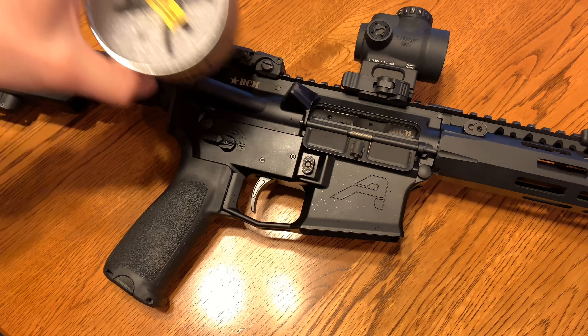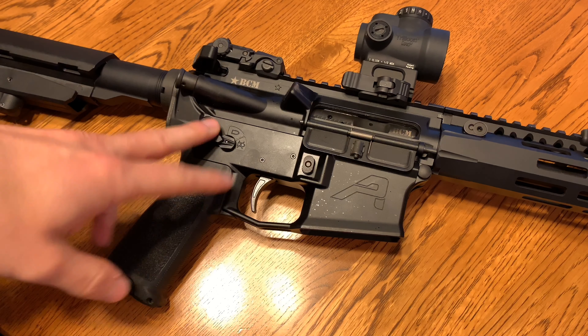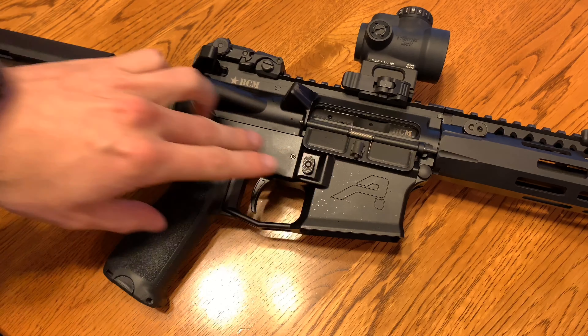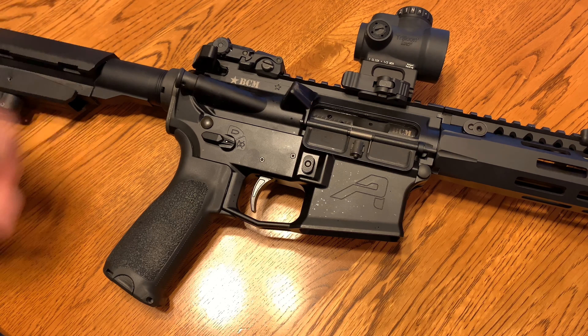It is not a drop-in trigger. It is like a normal standard trigger — no pack, basically is what I'm saying. So you do have to, I mean, if you've done anything with your AR it's very easy to do. You don't have to bring it in or anything. You do have to take the safety off because it will bind up. This is a trigger where you need to take basically your whole fire control group apart. If you're not very comfortable with doing that, find somebody that can or go to a gunsmith — no big deal.